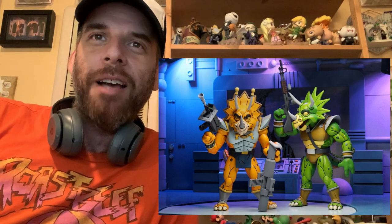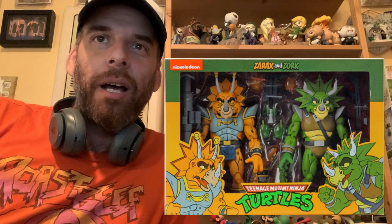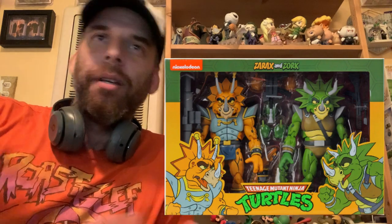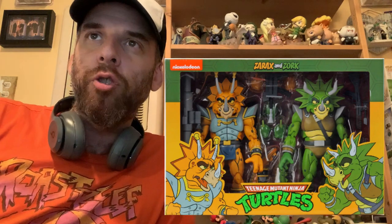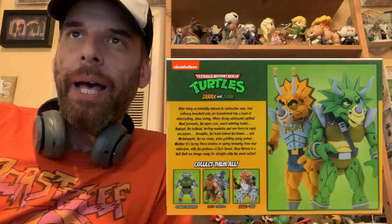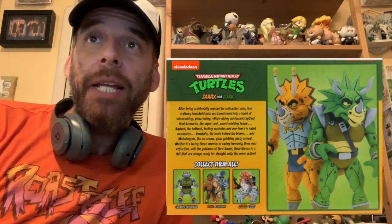Then we have them in packaging — the packaging reveals look cool too. So of course it's a Target exclusive. Here are the final packaging photos of the upcoming cartoon Teenage Mutant Ninja Turtles wave 4 Triceraton two-pack of Zarex and Zork, which they are looking to release later in November.